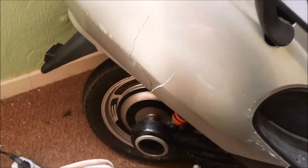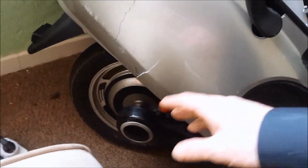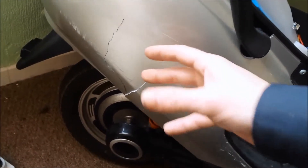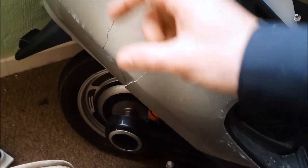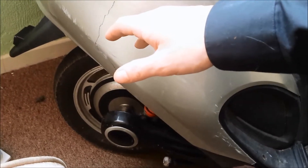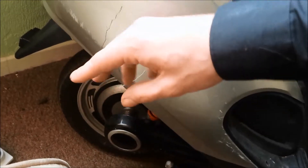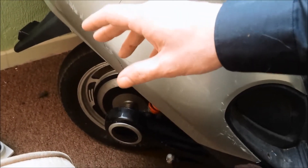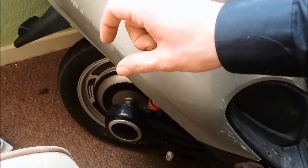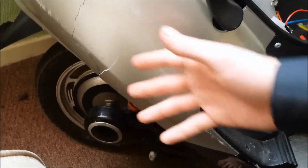A puncture on these is pretty much the same as fixing a puncture on a bicycle — just take the bolts off the wheels, take the wheel off, deflate the tyre, take the tyre off, get the inner tube, soak it in water, pump it up, see where the bubbles are, patch it with a standard puncture repair kit, and put your tyre back on, pump it up, and you should be fine. Literally, there's no messing with these things.